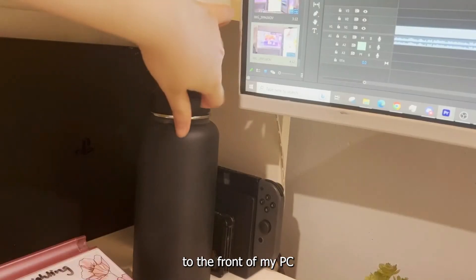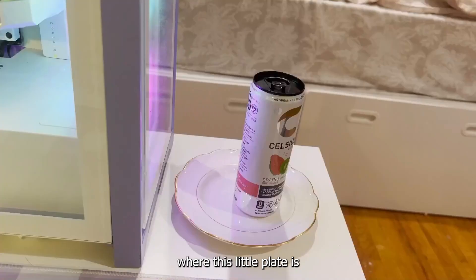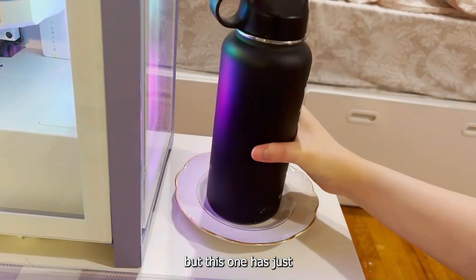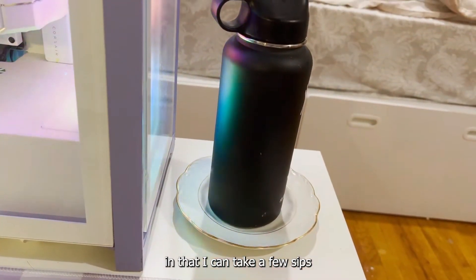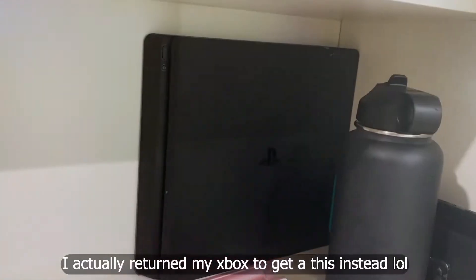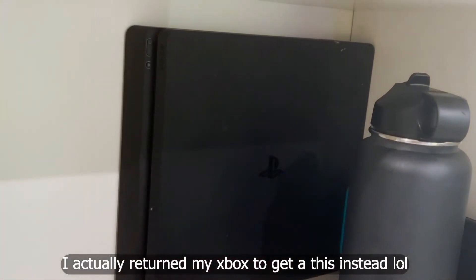I usually bring the Hydro Flask out to the front of my PC where this little plate is. Right now there's an energy drink on it — I'm not a fan of fizzy drinks but this one has so much caffeine that I can take a few sips and have enough energy to stream for a while. Back to the side, I have my PS4 over here too but I also don't use it. I should probably sell it sometime.